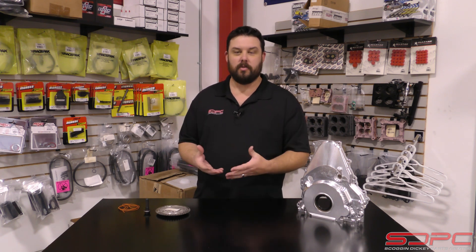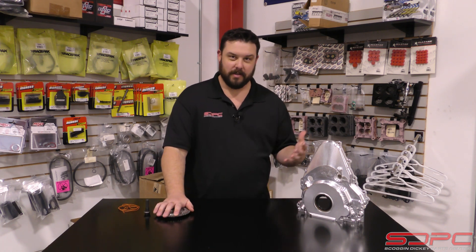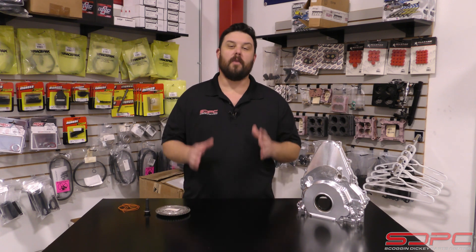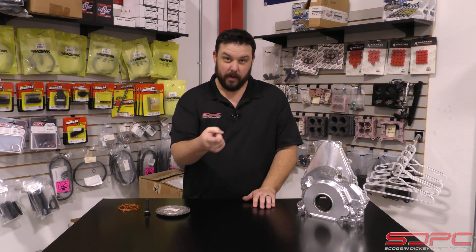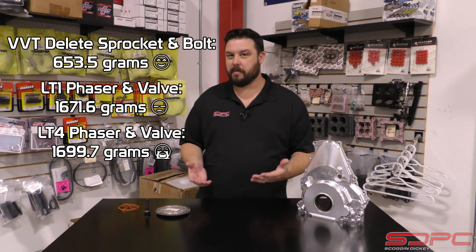We actually wanted to do a before and after of the weight of a VVT actuator versus the one that you use with this cover. Unfortunately, as many of you guys know with parts availability, we don't have any in stock. So maybe we'll be able to get that information before we load this video — a weight in grams — so you can see a before and after.